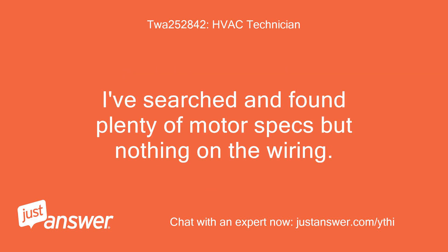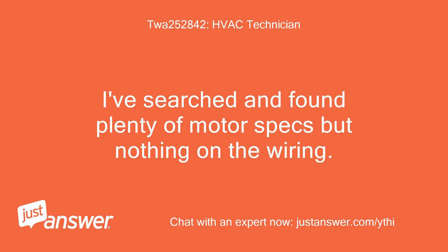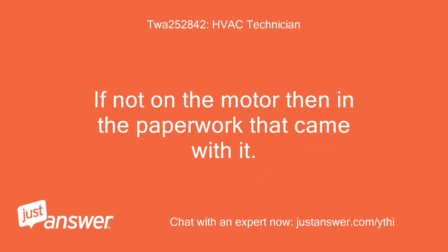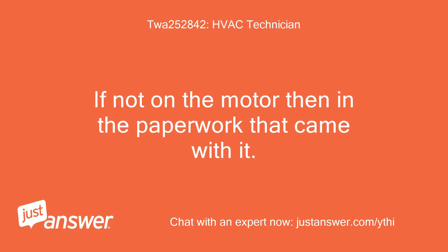I've searched and found plenty of motor specs but nothing on the wiring. I hoped the Fasco catalog would provide that information but it only had specs. The tag on the motor normally has a small wiring diagram like the one in the attachment I have included. If not on the motor then in the paperwork that came with it. Let me know what you find and I can then help you further.